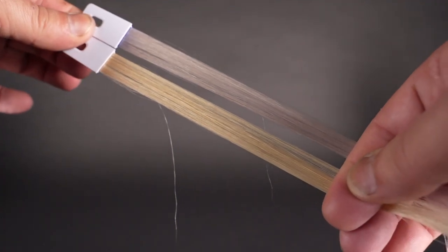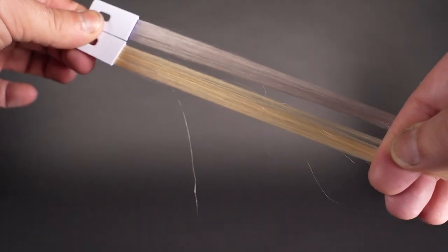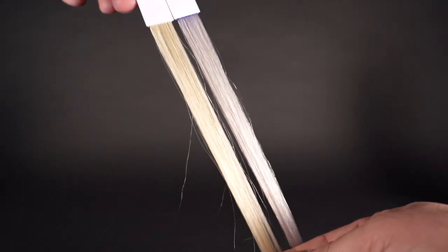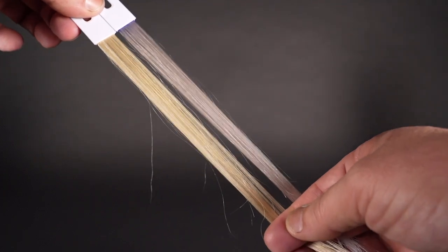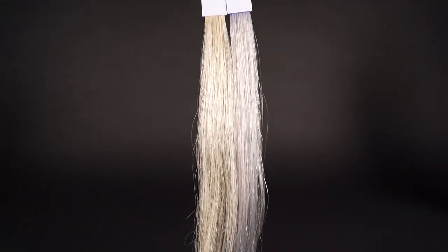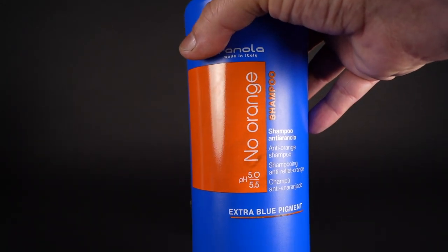The bottom swatch here is the swatch that has not been colored. The top swatch has been treated with only Finola No Yellow, so that is just a really nice ashy blonde. The next step in this process is going to be Finola No Orange.